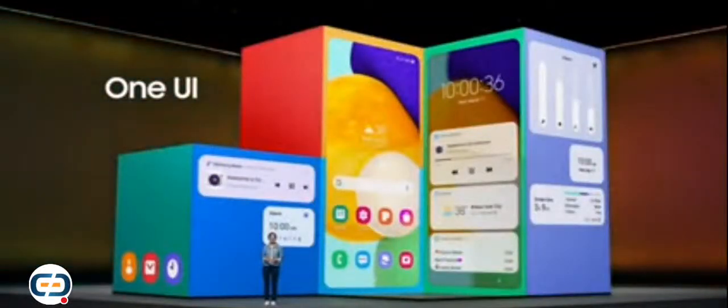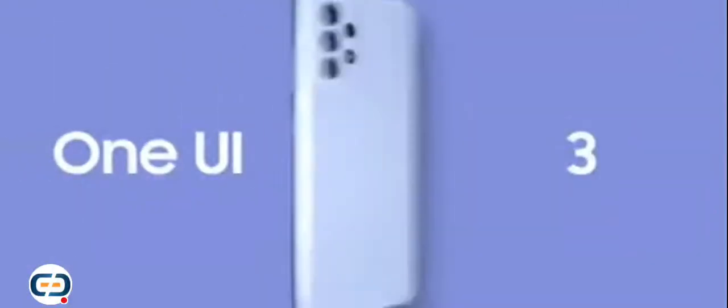With one UI, from smoother motion effects to customizable widgets, this interface enhances everyday features so you can get more done and have a gateway to new, unimagined experiences. Galaxy A52 and A72 come with the latest one UI 3.1. Get hyped, because one UI 3.1 is finally here for you in your Galaxy A.